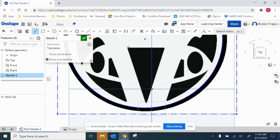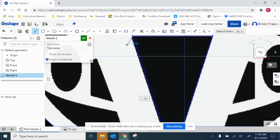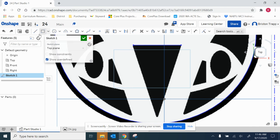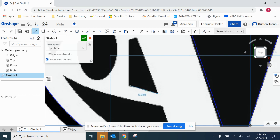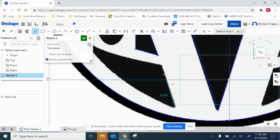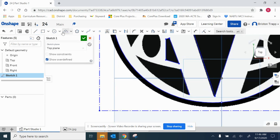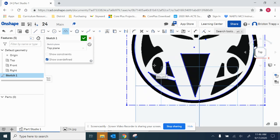Line tool. Trace this triangle part. When you're finishing you want it to turn orange like that. I just need to slow down a little bit. Three-point arc — keyboard shortcut A. I can do this one.